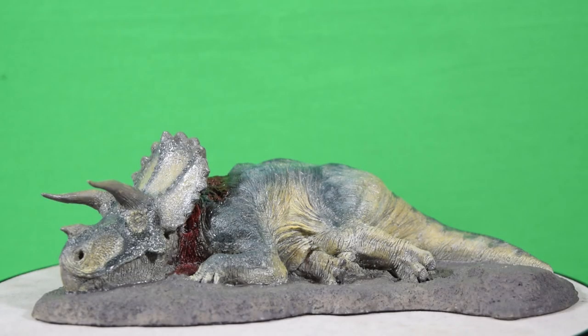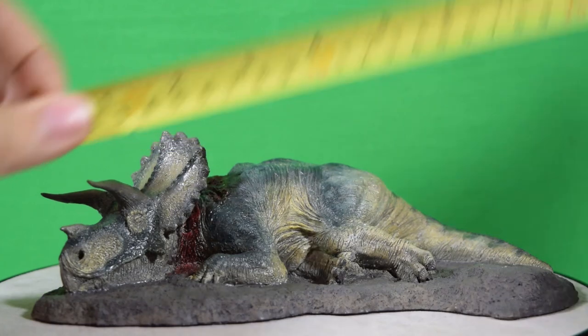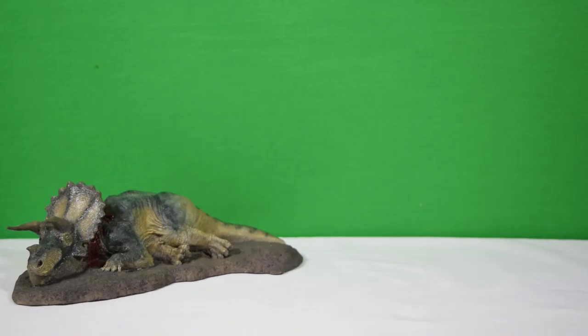So just how big is the Fallen Queen? Let's whip out the tape measure. You're looking at about eight and a half inches long, which is about 21 to 22 centimeters. And in terms of height, you're looking at about three inches tall, which is about seven or eight centimeters. So it's comparison time — let's bring in the King T-Rex again to see how they compare height-wise.